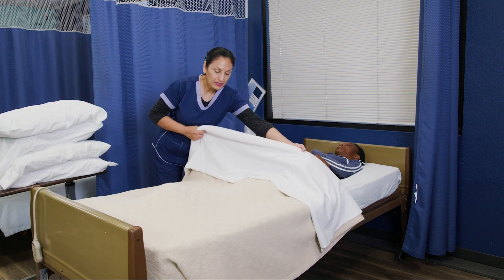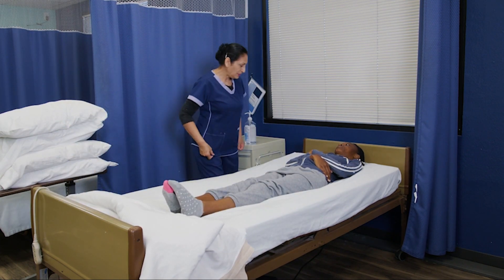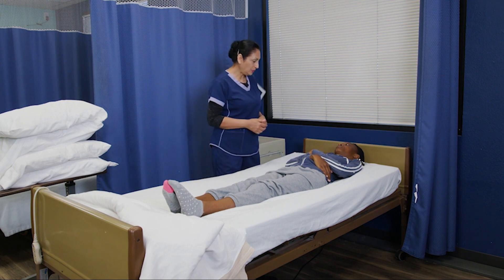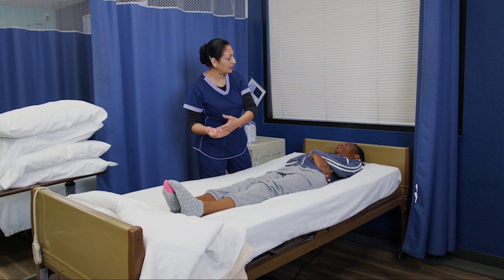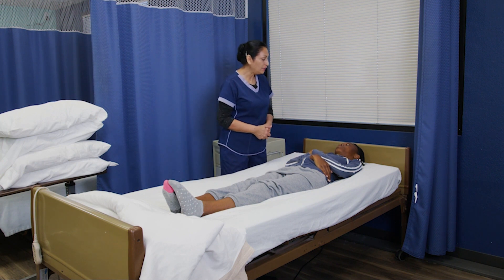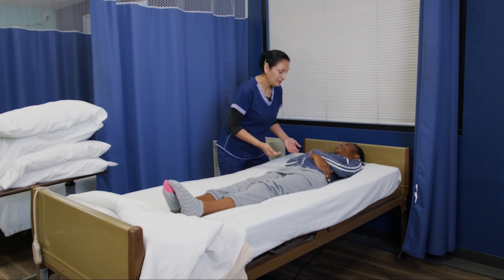Now I'm going to raise the height of the bed for proper body mechanics. I'm going to uncover you. All right Miss Keisha, this is what we're going to do. I'm going to move your upper body, your hips, and then your legs towards the middle of the bed. And if you can, you can help me a little bit. Proper body mechanics.